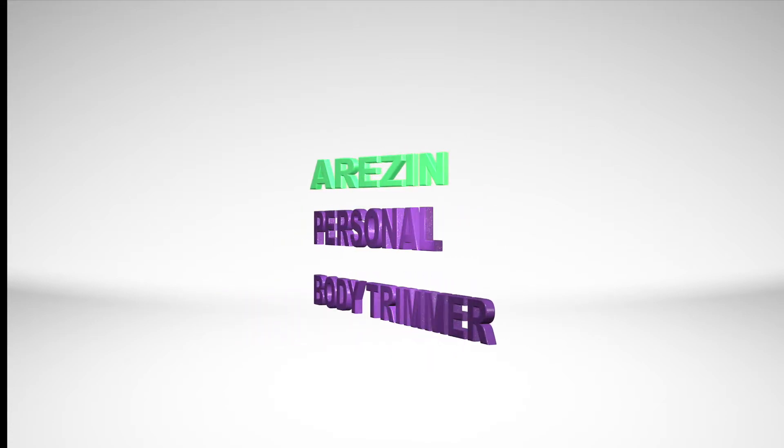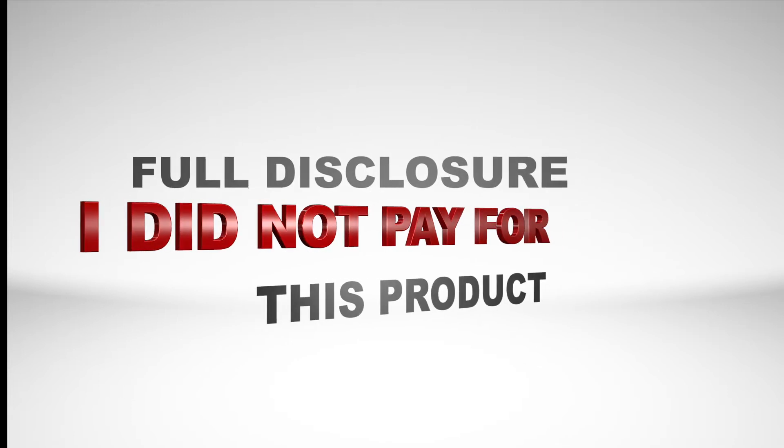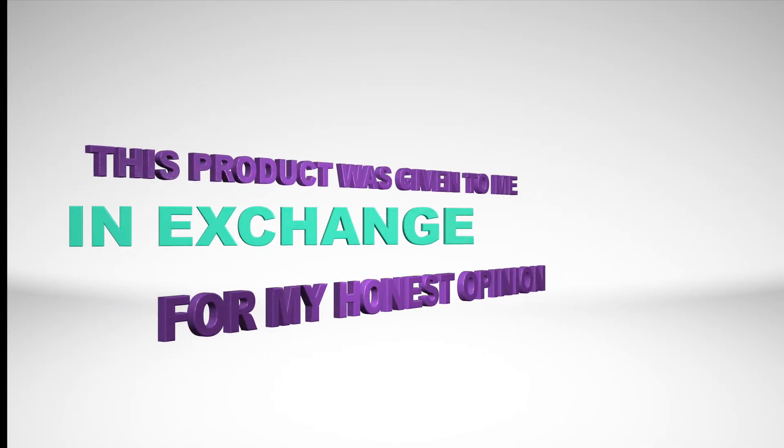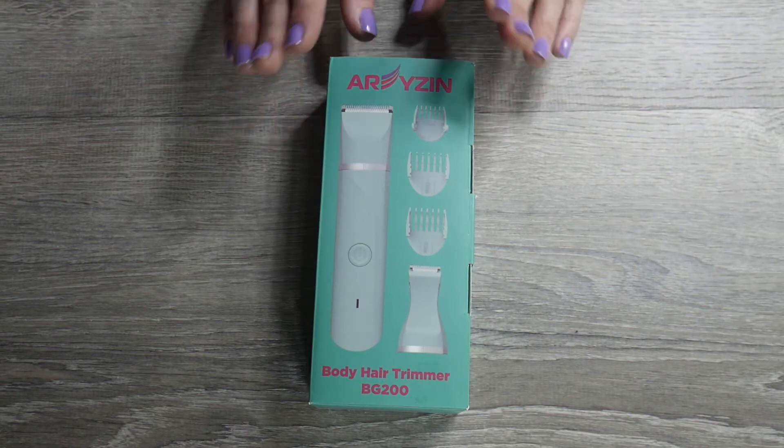Simply Mary here with this Aries In Personal body trimmer. Full disclosure, I did not pay for this product. This product was given to me in exchange for my honest opinion. So let's get into this product and everything that comes with it.